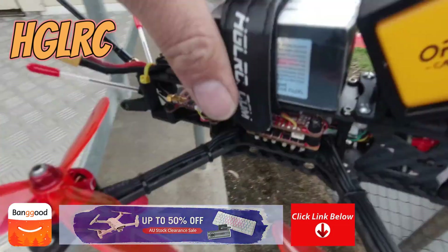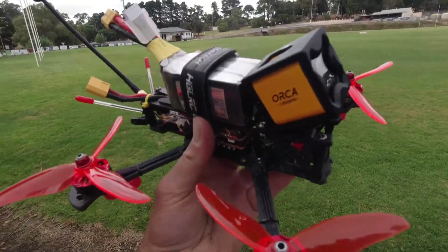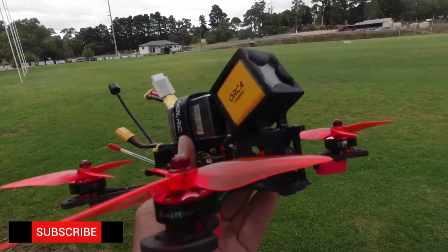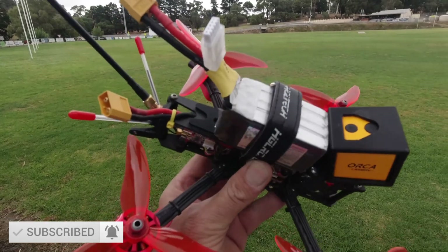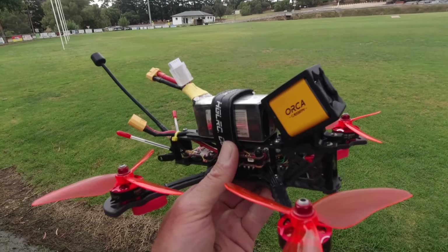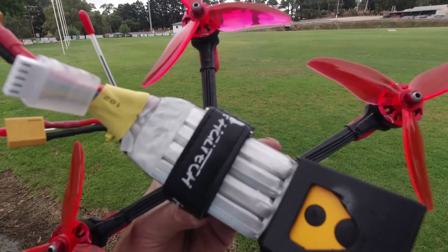Hi folks, how are you going? Skypilot here. Welcome to my channel. I'm holding up here the HGLRC Sector 5 V2. If you've seen my channel before, you would have seen many videos and reviews and discussions, tech specs and all of that of this awesome little HGLRC flyer.